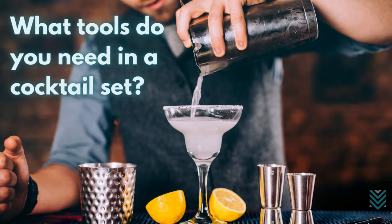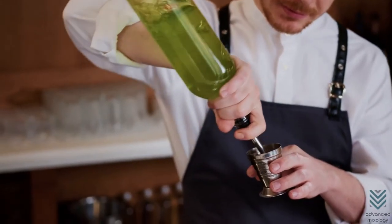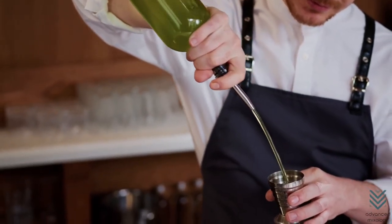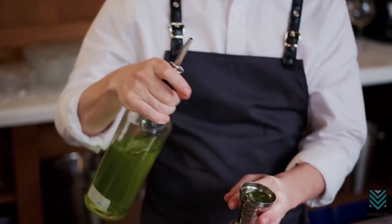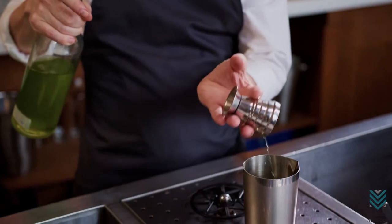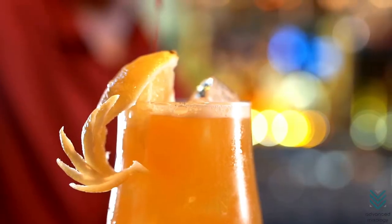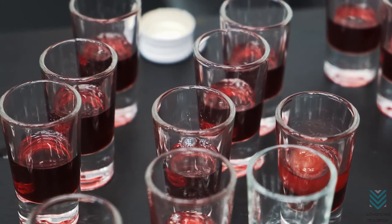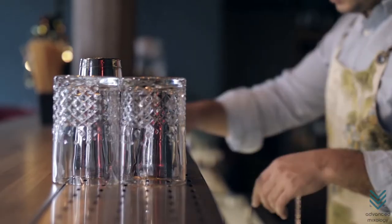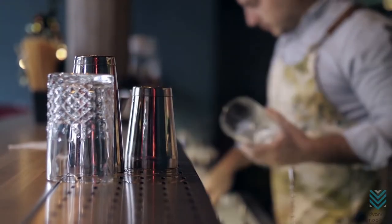What tools do you need in a cocktail set? When it comes to bartending, the right tools are key. Without them, you can't make a drink that tastes anything like its original intention — or, even worse, possibly get served something else entirely. Imagine if your bartender used an ice cube tray as a shaker and mixed up some fruity concoction with his hands. You might end up getting served grenadine instead of gin.